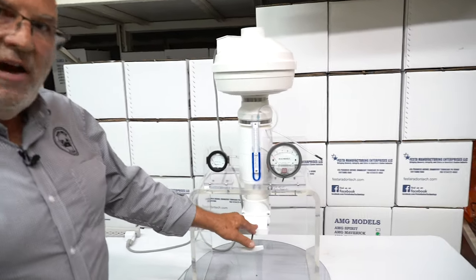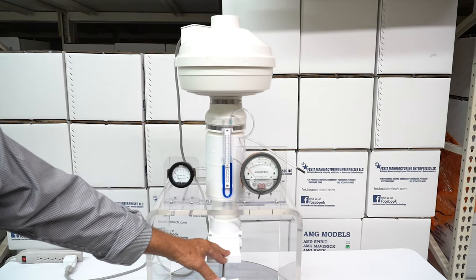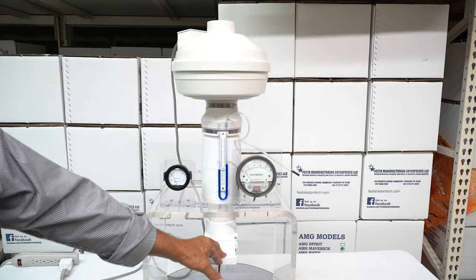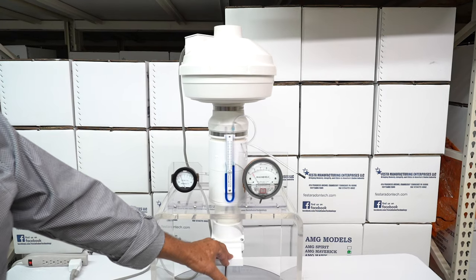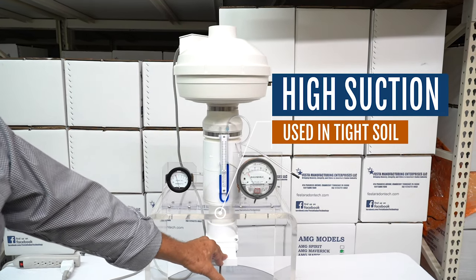We'll get it started here. We've got our valve wide open. Let it get wound up here for a minute and then we'll start closing the valve to show you what it will do. So with the valve open we're up around one inch.